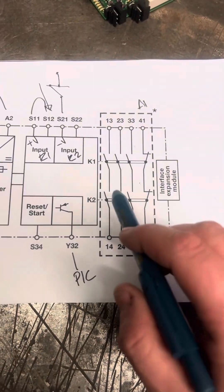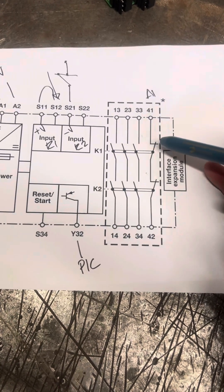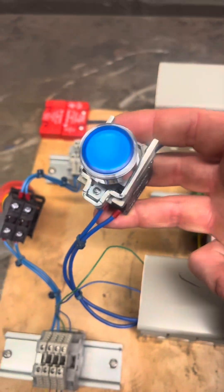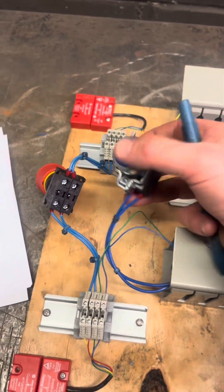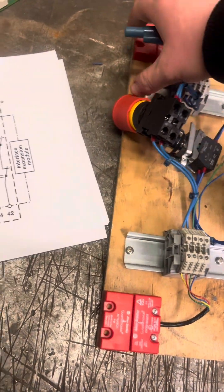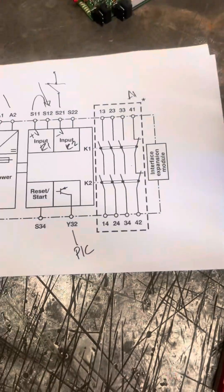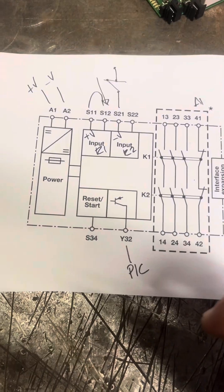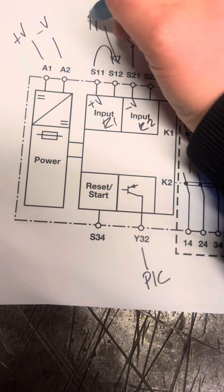So when it goes through your button — when this is made, because both your contacts are coming in — this then becomes normally open, killing the power to the light on the outside of the panel, showing that this is not in fault. But as you're going to see, because you might not see it from outside the panel, as soon as I break this circuit — because that has now become normally closed.